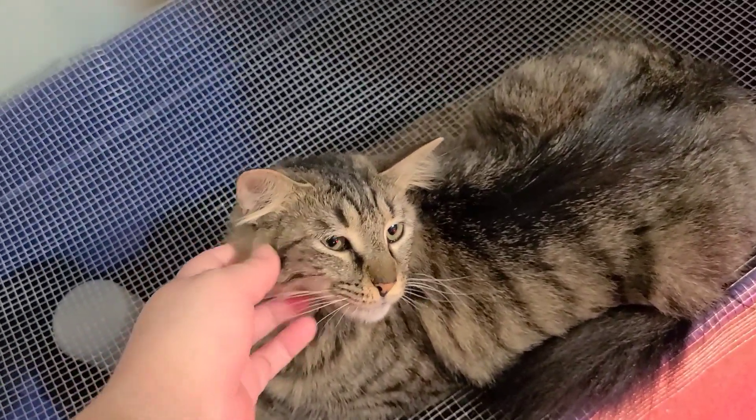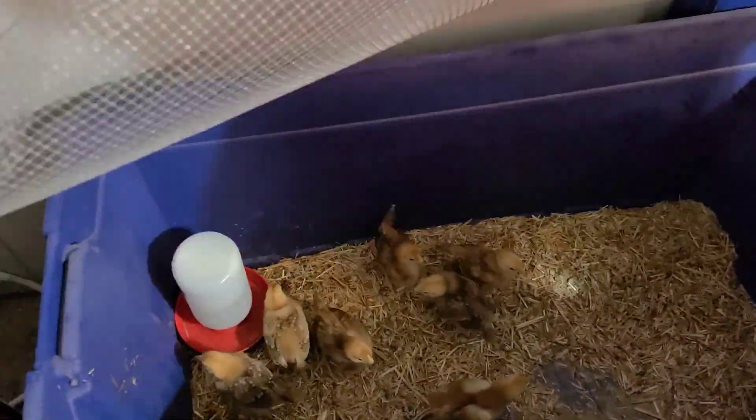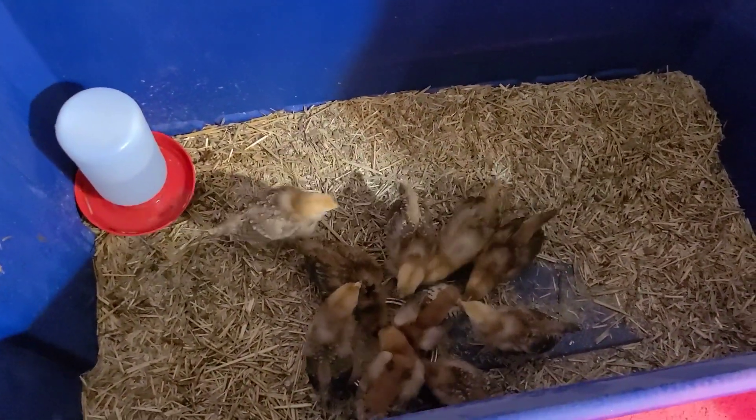Okay, get off. Gabby, you can take that off — I just wanted to show you the chicks. These chicks are about three weeks old.